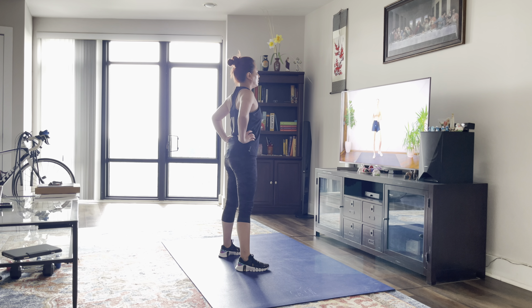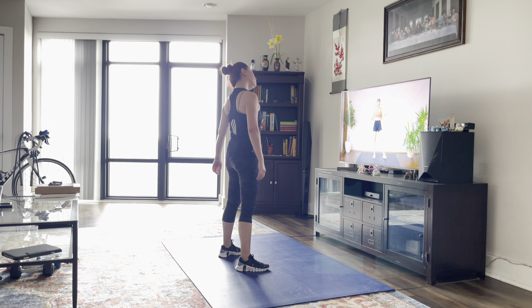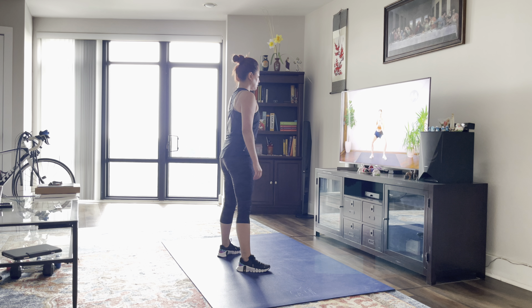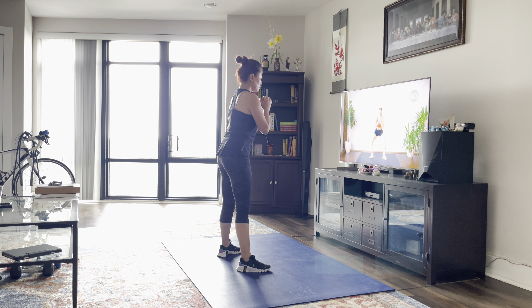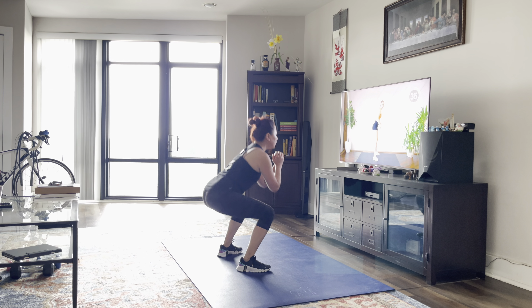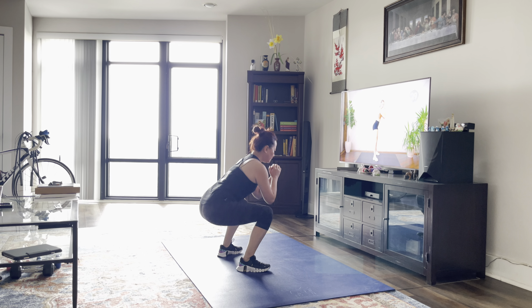Alright, so today we're going to be working in three circuits. Starting off with circuit number one, these are all exercises that are on our feet. First up, we are going to do a sumo squat with a pulse. Feet a little bit wider stance, coming down, pulse, and coming up. When you come up from your squat, we're not going to hinge our hips forward. We're going to keep our feet nice and grounded and keep those glutes nice and tight.